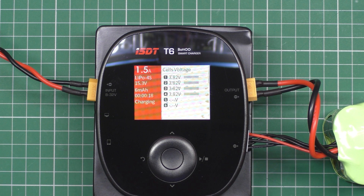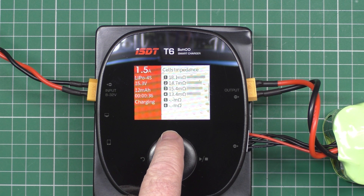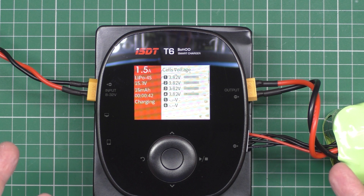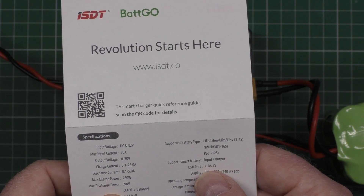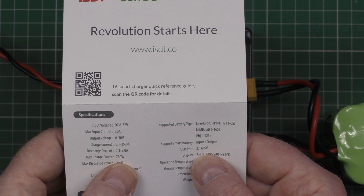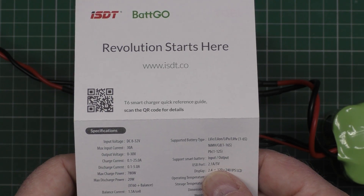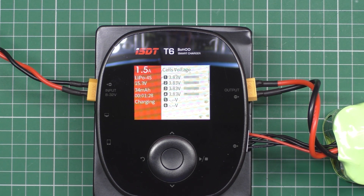This fan's making a noise now — that's the noise off the power supply. Loads of stats. And it's literally as simple as that. For a field charger, or one that you want to use at home, it's fantastic. And when it's full, it bleeps at you. USB port: 2.1 amps — so you can charge USB devices at 2.1 amps. Max charge power: 780 watts. Discharge: 20 watts. 2 to 6 cells. That's it.